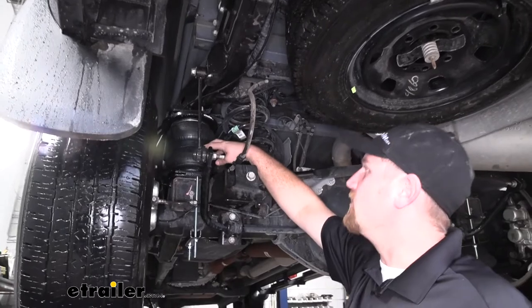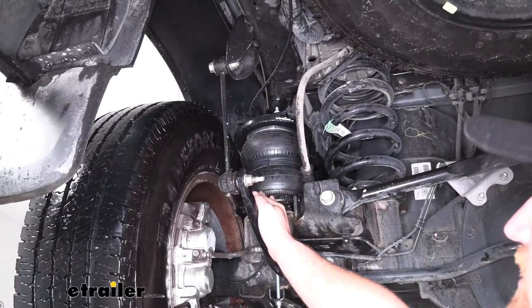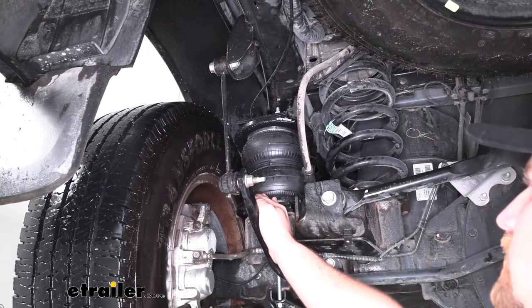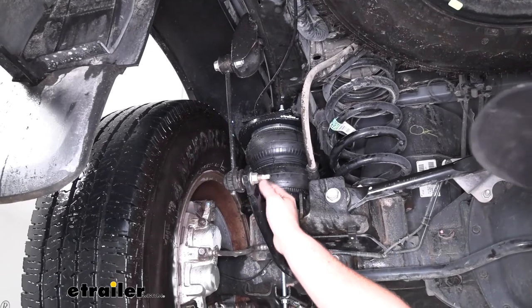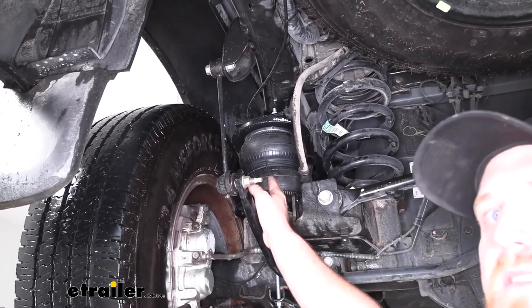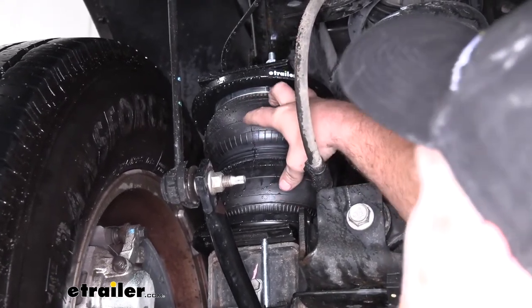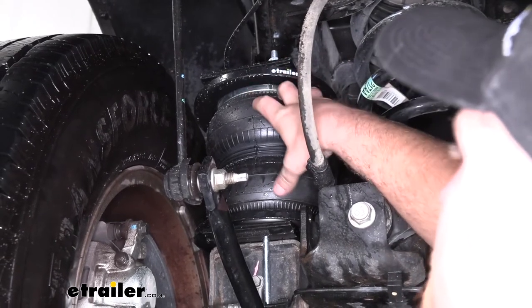This is what our air spring is going to look like installed underneath of our Ram. One of the main things that really separates this air spring from some of the others is the fact that it's an XL, which means it's going to be very heavy duty. So it's going to work with a plethora of types of hauling — whether you're hauling something light or something extremely heavy, you're going to have maximum adjustability to find that perfect ride. Since it is very heavy duty, it's going to be very well built — not only the bag, but even down to the bracketry. Everything's going to go together really easy and just fit nicely.